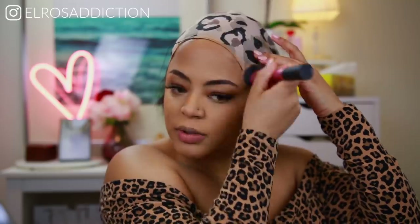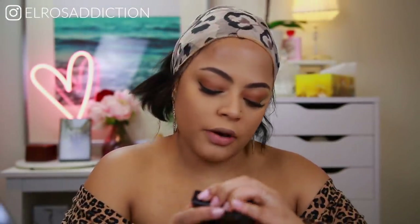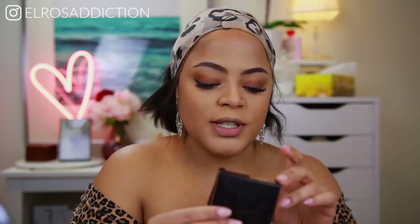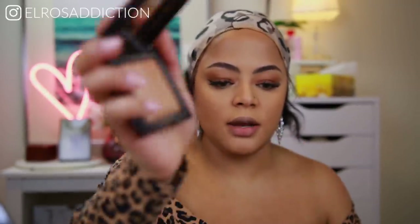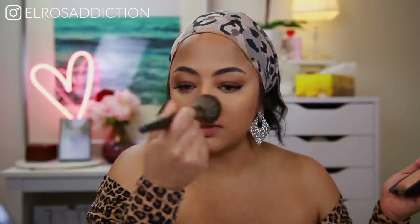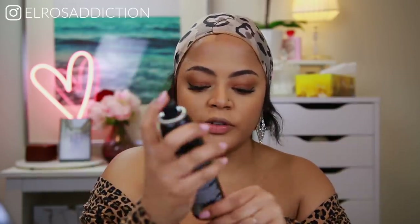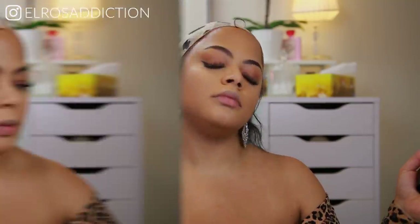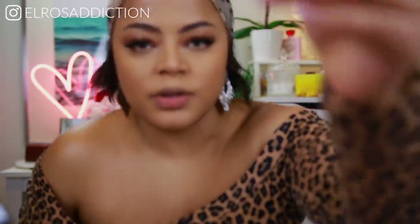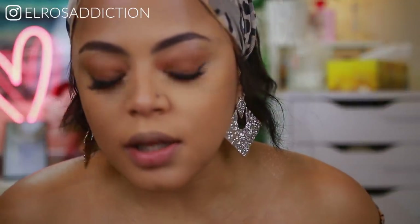I'm just going to apply some all-over setting powder — this is the Laura Mercier Candle Glow Sheer Perfecting Powder in number three. Right before the rest I'm going to apply some Morphe Continuous Setting Mist. I'm going to zoom in a little bit so you can see how flawless this is looking.